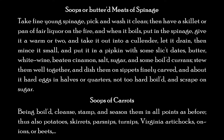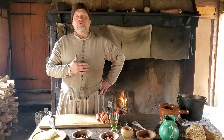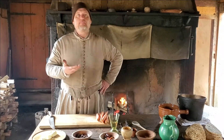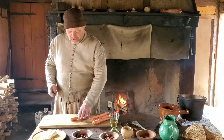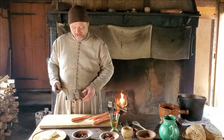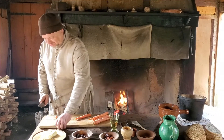He'll actually continue that recipe by saying soups of carrots — being boiled, cleansed, stamp, and season them in all the points before. We are going to do this recipe using carrots. So what we need to do first is to slice the carrots, cut them up, put them into our kettle with some water and get those over the fire. We'll start with taking about a pound of carrots. You can wash them, scrape them if you want. And then we will cut the ends off of them and slice them small.